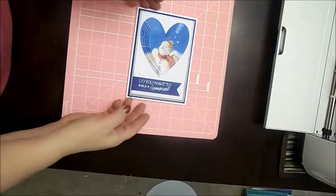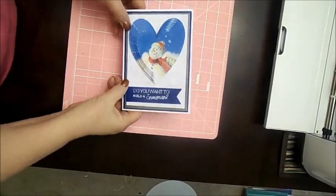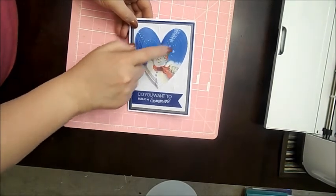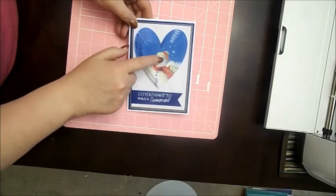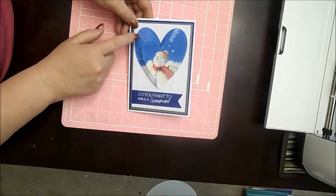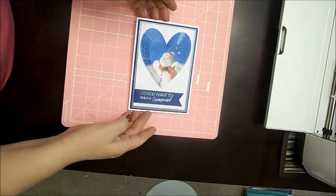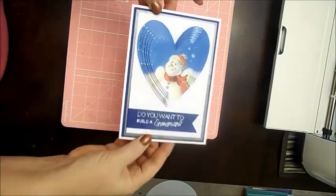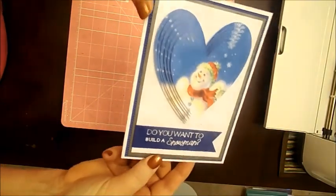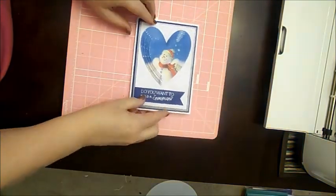Hey guys, I'm back — I apologize that we got cut off. My camera timer was supposed to be set for 30 minutes but it didn't give me 30 minutes. All I did was pop dot each one of the hearts here in the center and at the end, and centered them up starting with the largest at the bottom and working my way up to the top, layering those to give it that 3D effect. Once you have all of those pop-dotted and centered, this is the way that the card should end up looking.